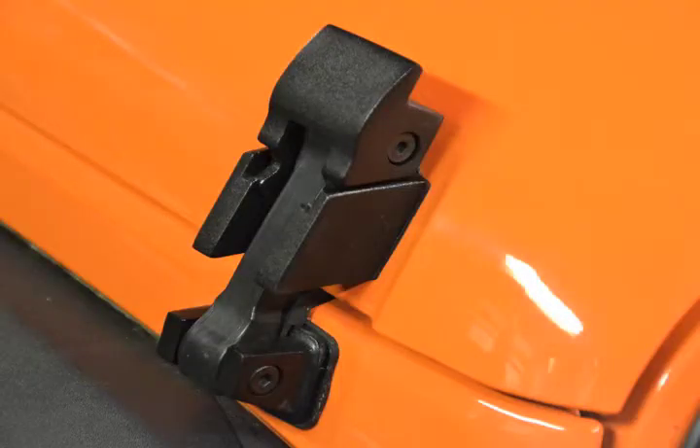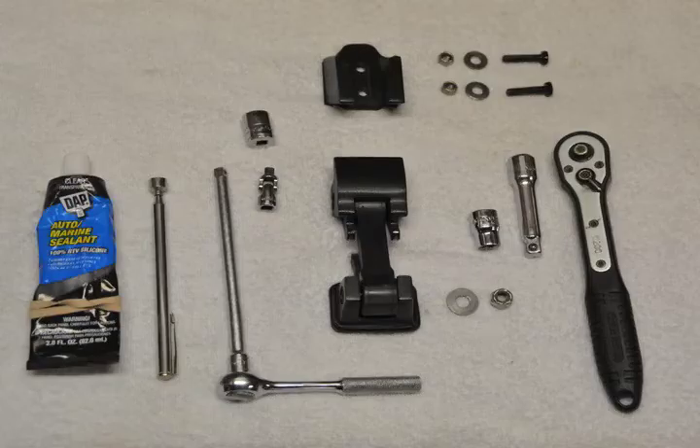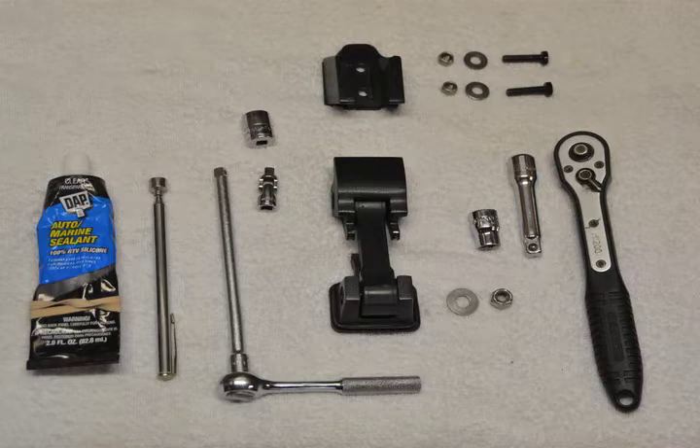Here are the tools that you will need. One 3/8 drive ratchet handle with a 3 inch extension and a 10 millimeter socket. You will also need one 1/4 inch drive ratchet with a 6 inch extension, matching universal and 13 millimeter socket. Finally, you will need clear silicone adhesive. Optional tools include an extendable magnet and a clean shop towel large enough to cover your fender.